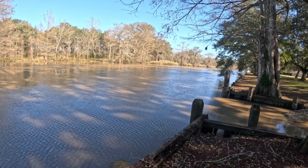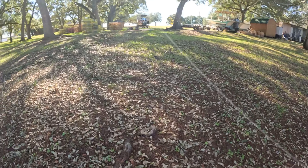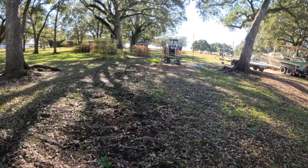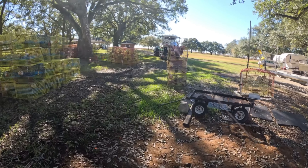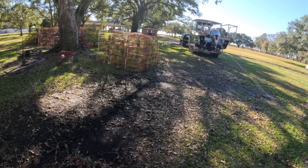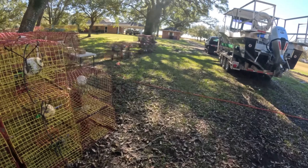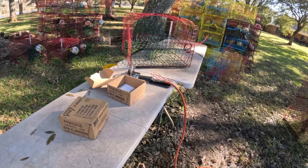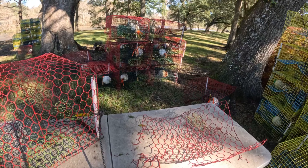That's our backyard — we have a big creek back there. And that's my video for today: repairing our damaged crab traps. This is my outdoor workspace, my 'office' right here behind the house where I do all this work.